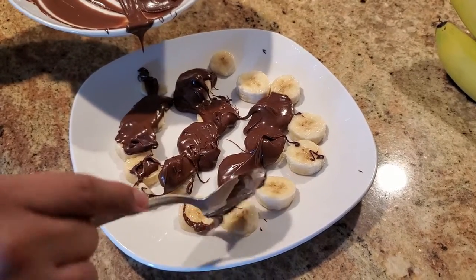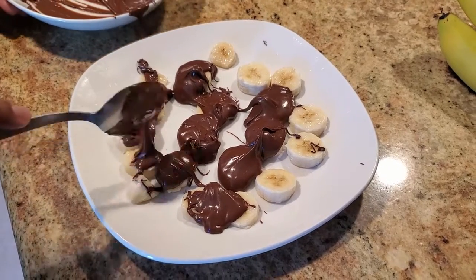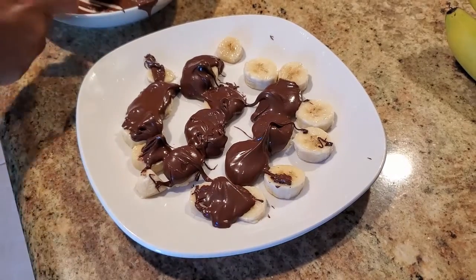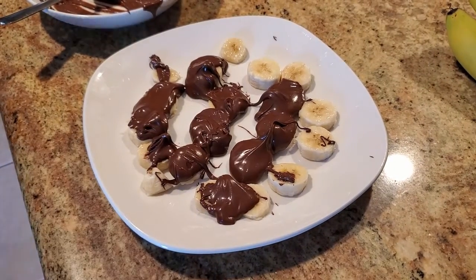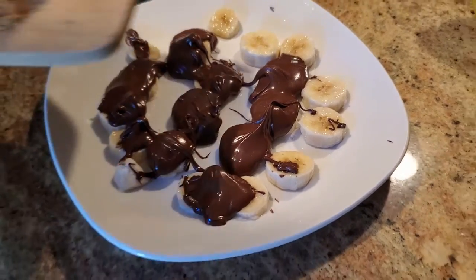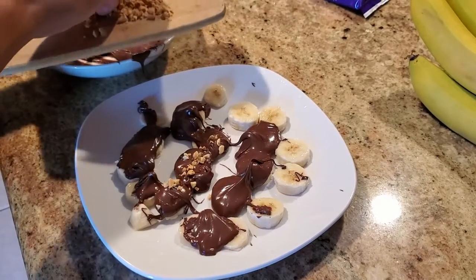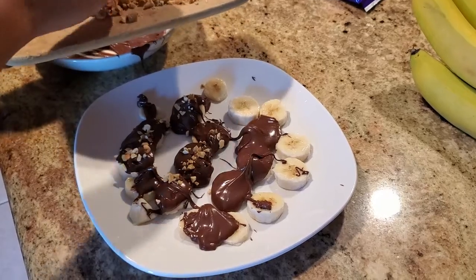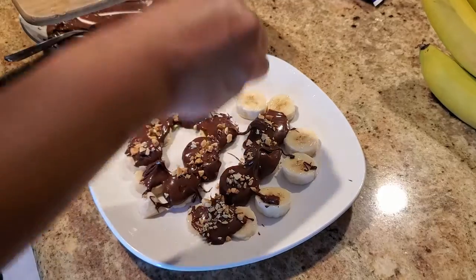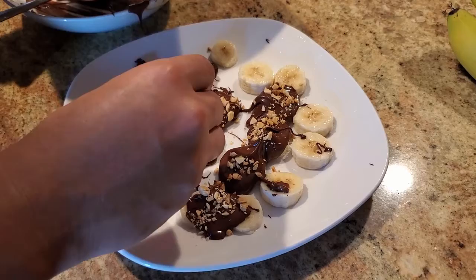Once you have your chocolate bananas ready and most of the pieces covered, you're gonna want to add your toppings. We have some peanuts here — just sprinkle them on top. It almost looks like a donut! Now we're gonna put them in the freezer for about an hour.